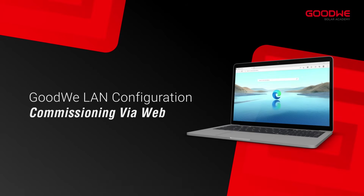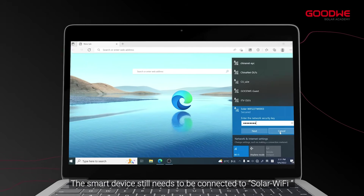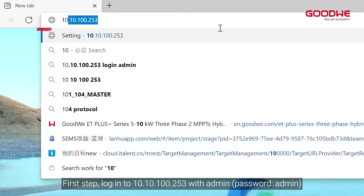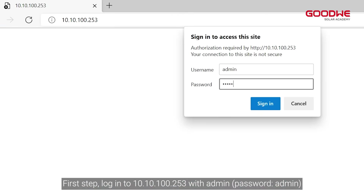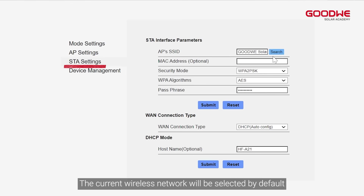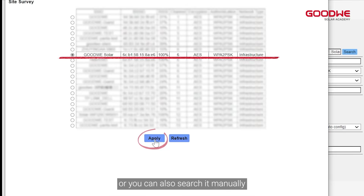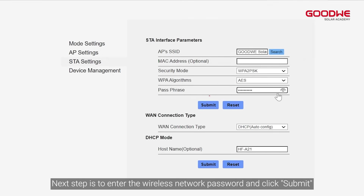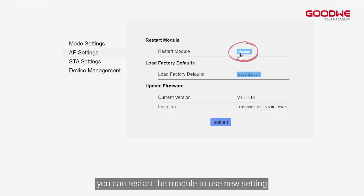The other method is commissioning via web. The smart device still needs to be connected to Solar Wi-Fi — here we use a computer. First step: log into 10.10.100.253 with admin and click Sign In. Select STA Settings; the current wireless network will be selected by default, or you can search it manually. Enter the wireless network password and click Submit. It is now set successfully — restart the module to use the new settings.